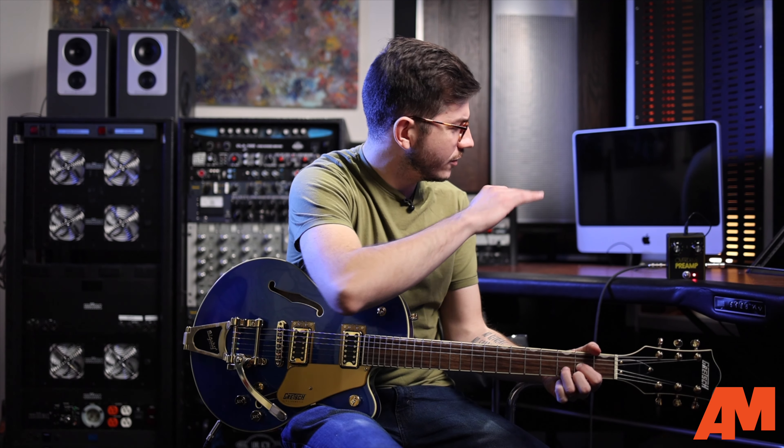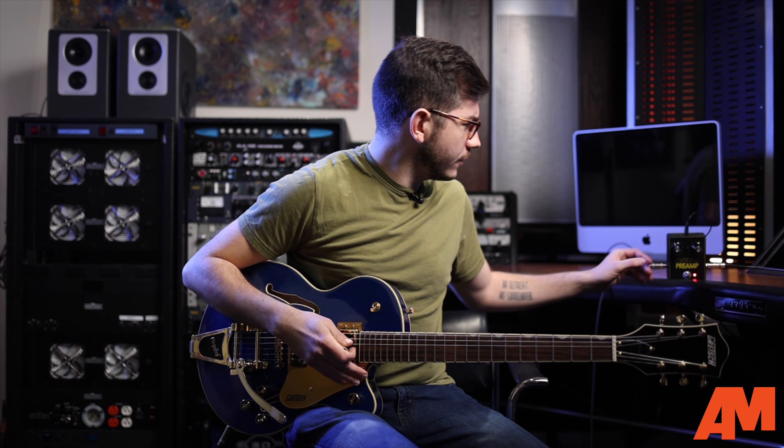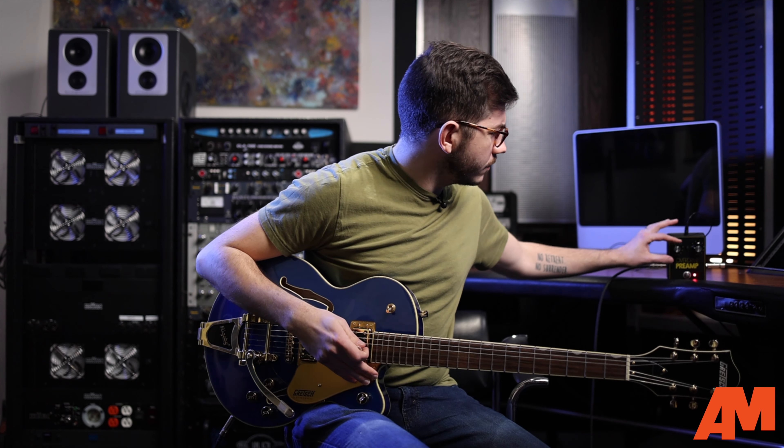With the gain at just about three and the level at about mid — because I'm not usually trying to cut my signal with the boost or the preamp — it creates a really nice sort of open chord gain. You can hear it's just a really nice subtle drive that would pair really well with a heavier gain. And then as you bring the level up a little bit more and the gain up a little bit more, you really start to hear it growl.